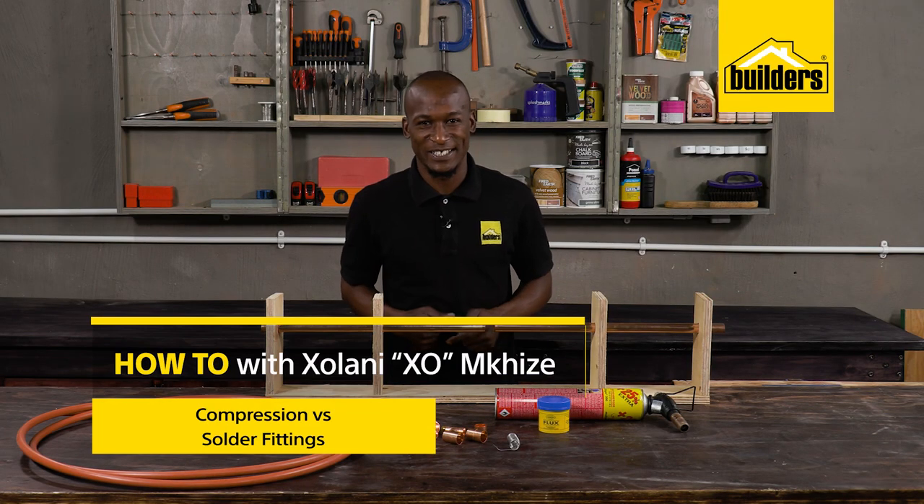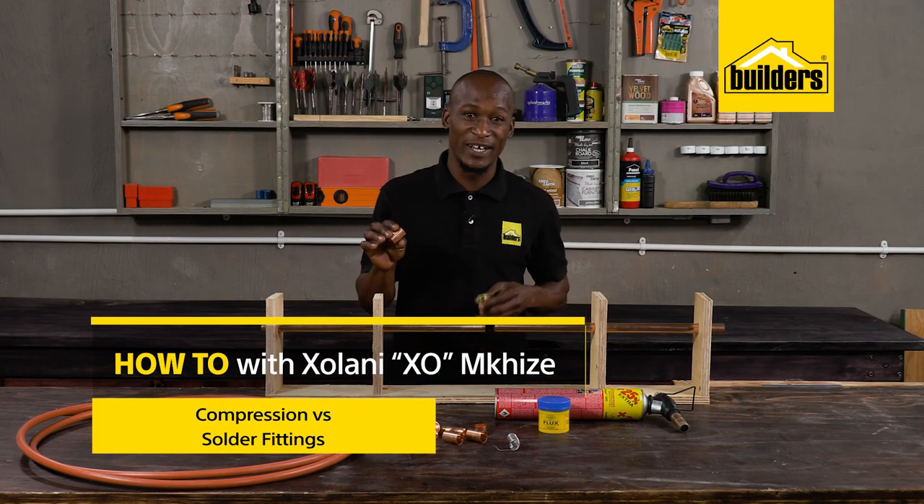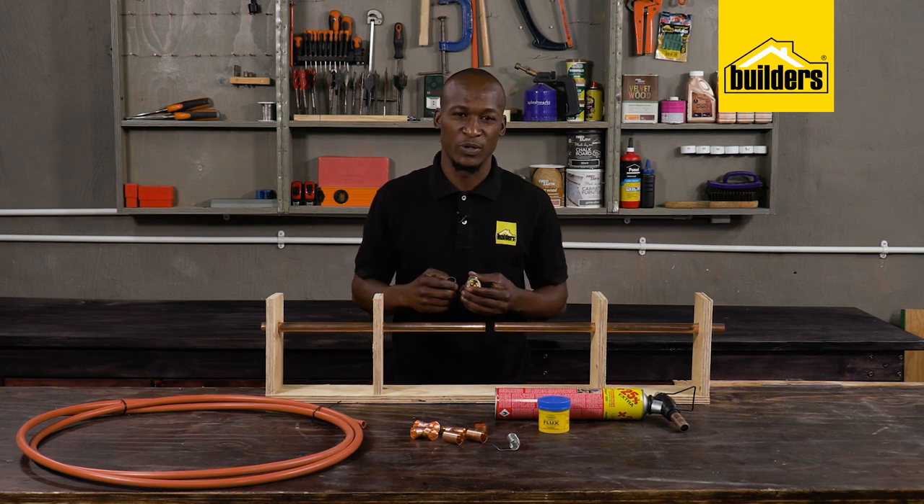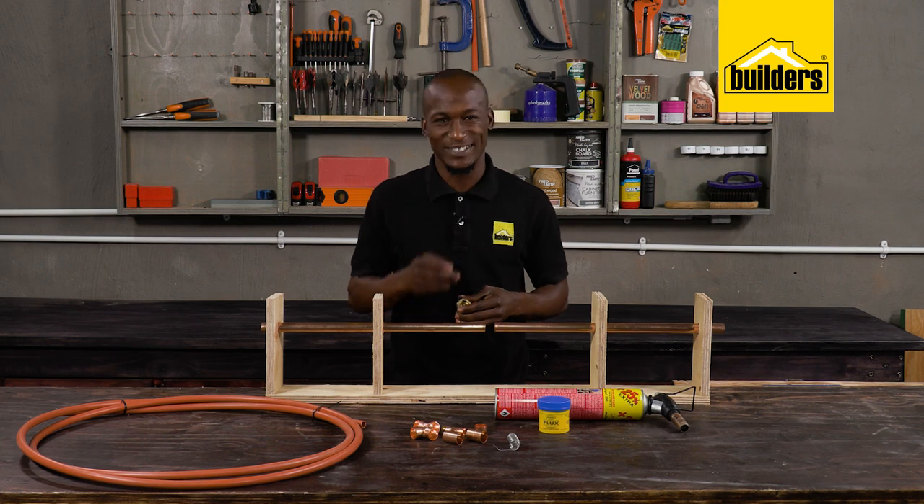Today we're looking at some plumbing basics for your home. The topic of solder versus compression fittings has come up. These two are very different ways of joining water pipes, each with their pros and cons.